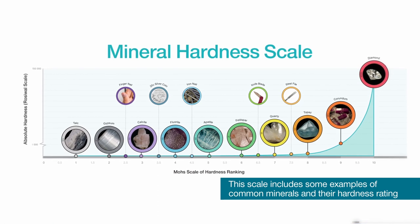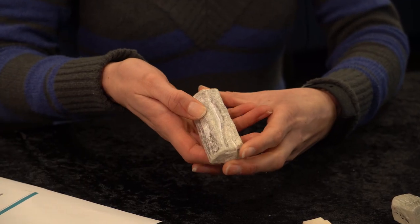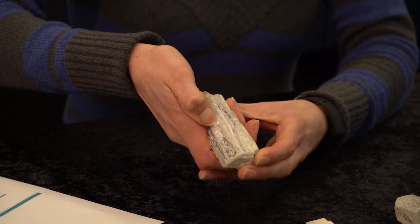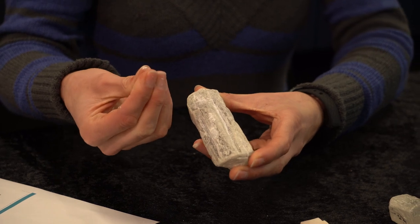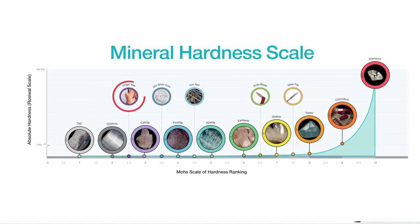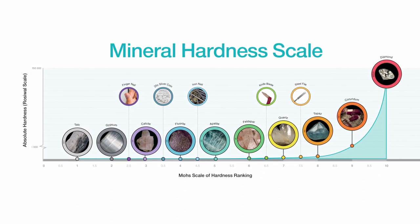If I look at this sample and I can use my fingernail to scratch it, we can see where it might sit on the Mohs scale of hardness. I'll find a flat unscratched surface and rub it with my fingernail. You can see that this specimen is softer than my fingernail. Fingernail is a 2.5, so this mineral must be less hard than a fingernail, meaning this specimen is either gypsum or talc.